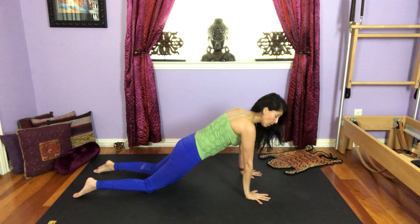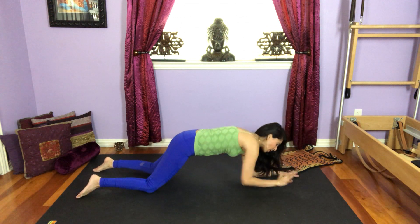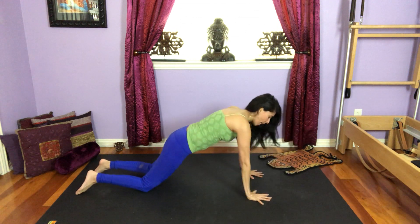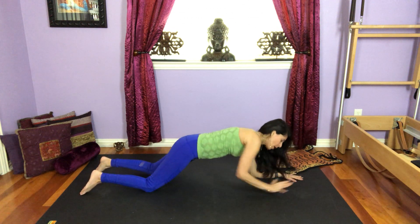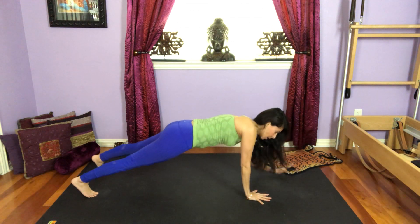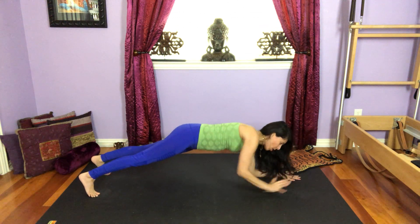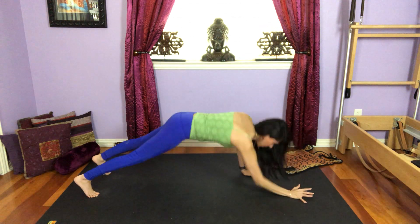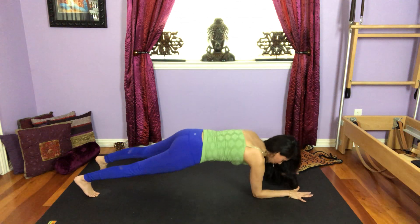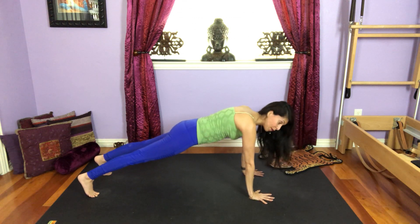I'm going to start with the modification first. Bring the left elbow down, bring the right arm down, prop back into your left hand, right hand. Left arm, right arm, left hand, right hand. Full plank. Keep going. Two more in this direction. Left arm, right arm, left hand, right hand. One more. Left arm, right arm, left hand, right hand. Hold it here.